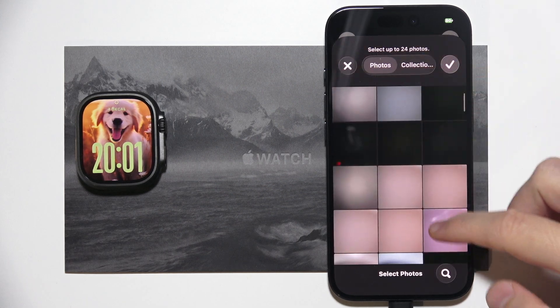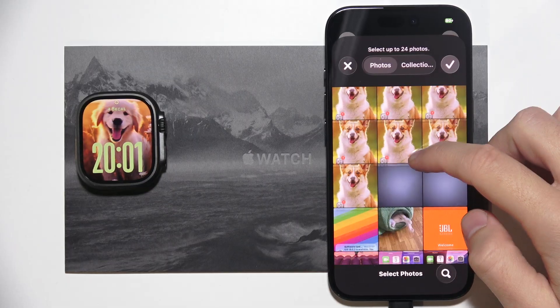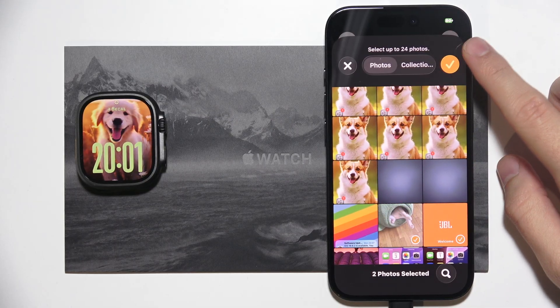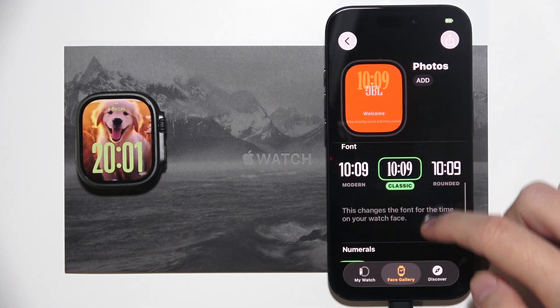That's what I'm going to do. You will be redirected to your gallery, and you just need to search for every photo you want on your device. You can select multiple photos if you want. Then click on the checkmark and here we can customize that specific watch face.